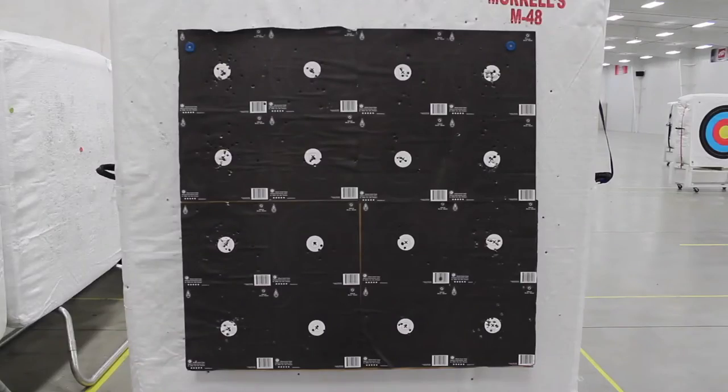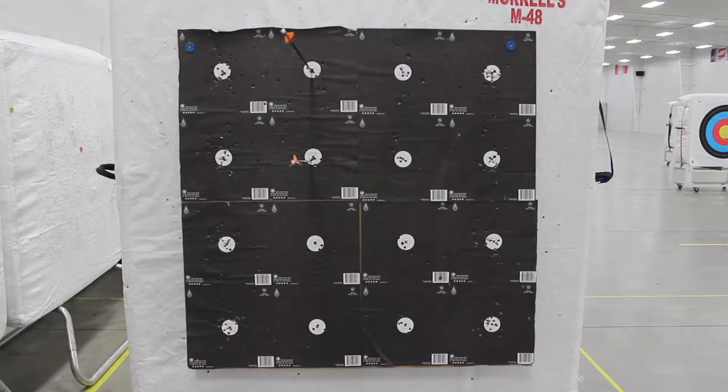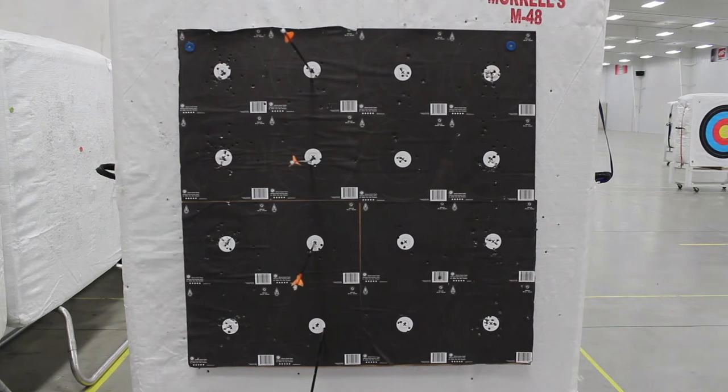The closest targets of the day will be shot at 11 yards at a 20 centimeter target. Each arrow will be shot at its own target and will be shot vertically, either from bottom to top in order or top to bottom in order.